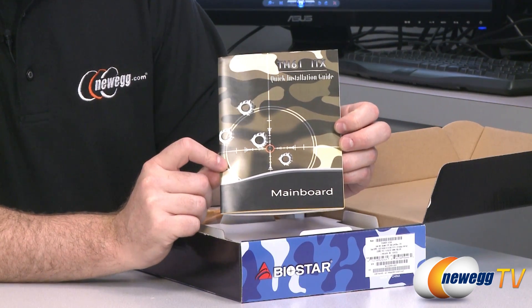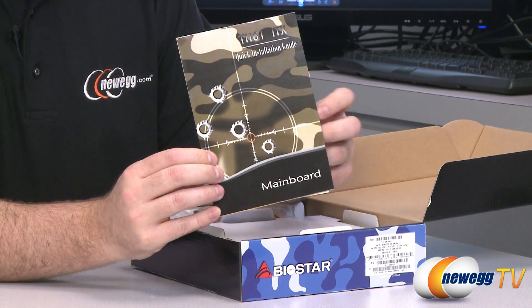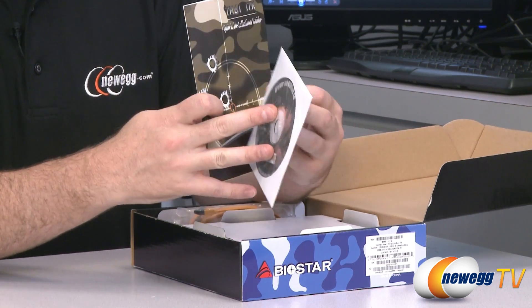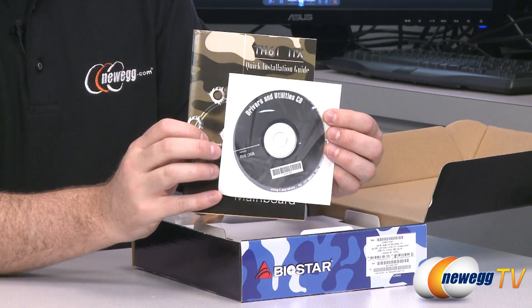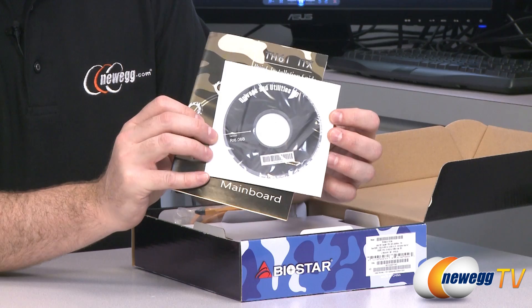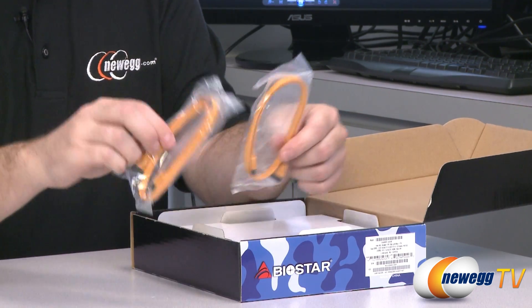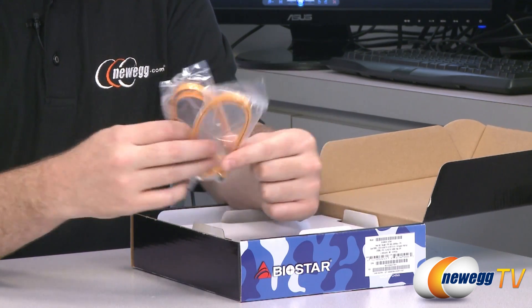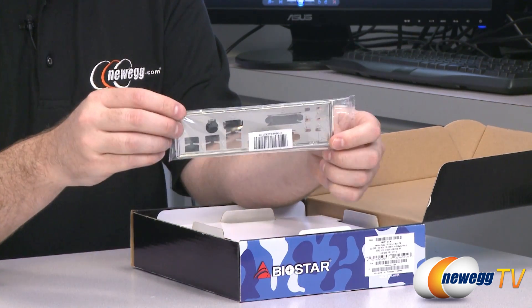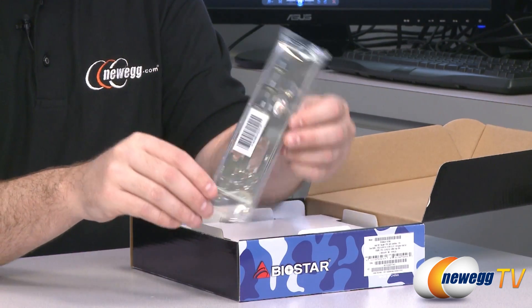In the box you get the motherboard instruction manual and guide for installation. You also get a driver and utilities disc — it's best to head over to the Biostar website to download the latest drivers, but keep the disc on hand during your build just in case. You also get a couple of SATA cables and a motherboard I/O shield for the back of your case.